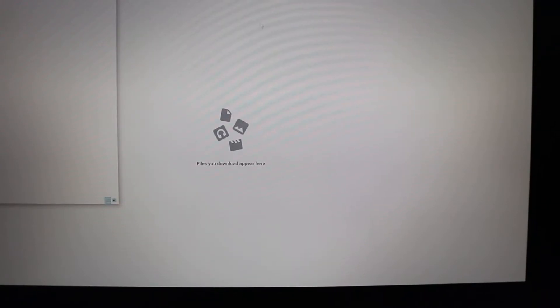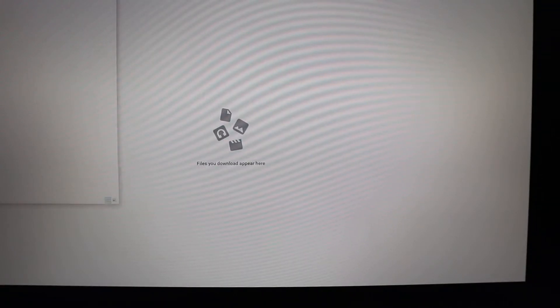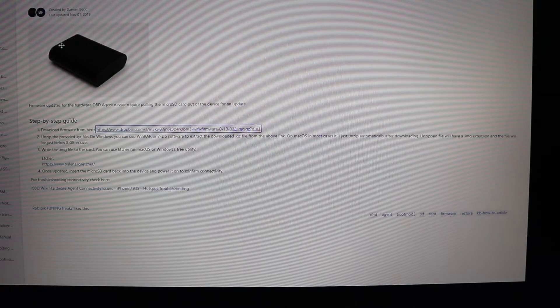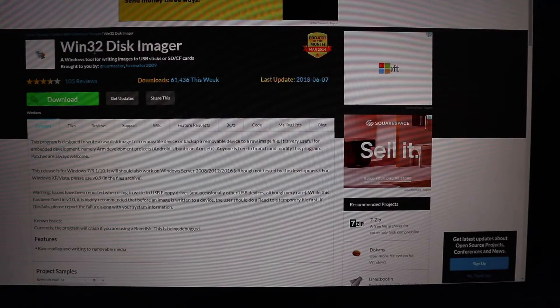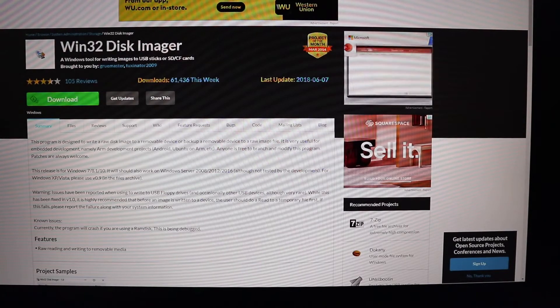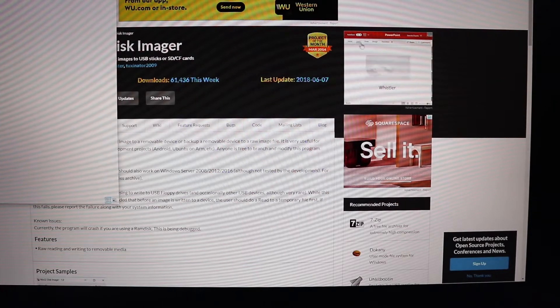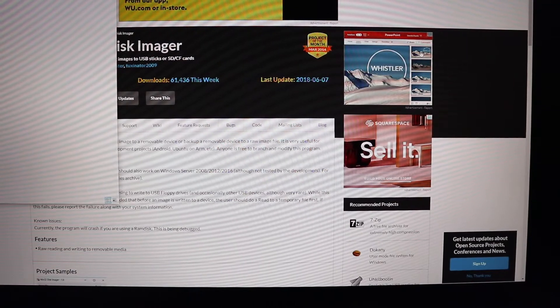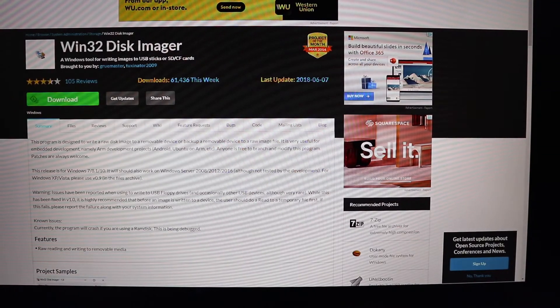Once you're done putting everything together in the case with the motherboard, go ahead and download the firmware from the OBD agent — it's on the actual BM3 website, and the link will be in the description. You can also install Win32 Disk Imager or Etcher for Mac users. We're also going to need WinRAR to extract the firmware, so go ahead and extract it.